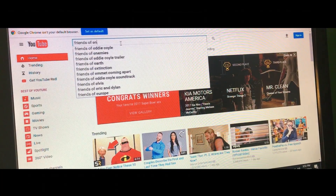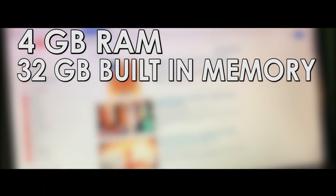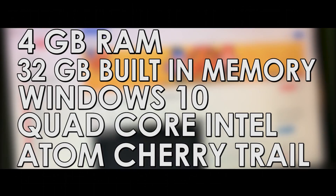Let's get into the specs. It's got four gigs of RAM, 32 gigs of storage, which can be expanded to 128. It runs on Windows 10. The processor is a quad-core Intel Cherry Trail, and it can run up to 1.8 gigahertz — so pretty good.